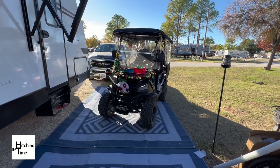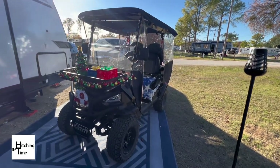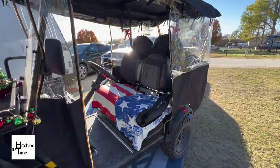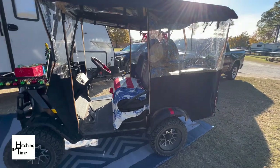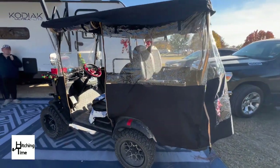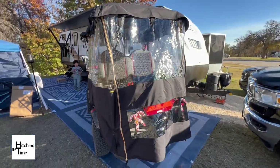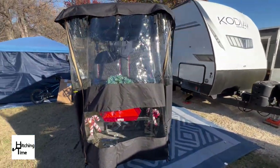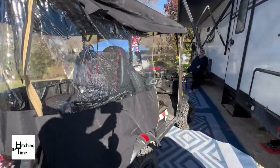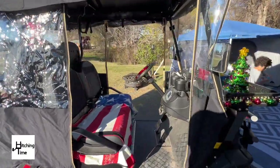It's not going to be 100% perfect because this particular enclosure is not specifically made for the Coleman golf cart, but it's going to keep the rain out and the cold off while we're driving around. For $75 on Amazon, I think that's a pretty good deal.